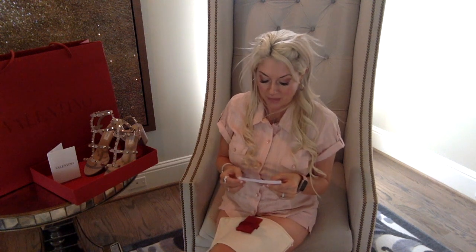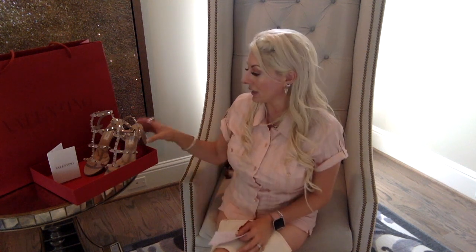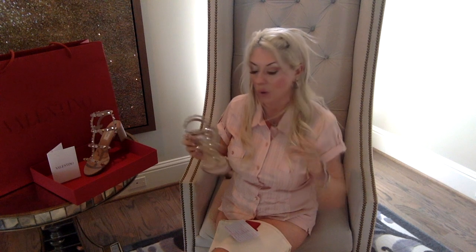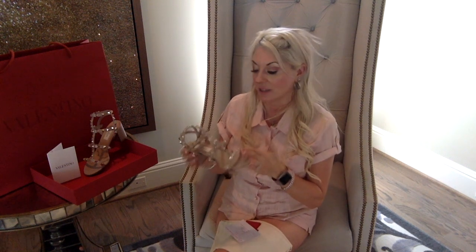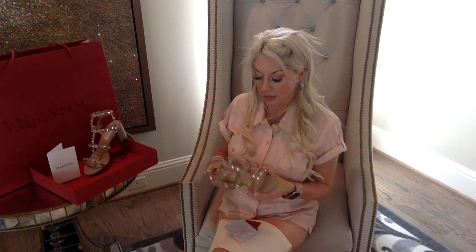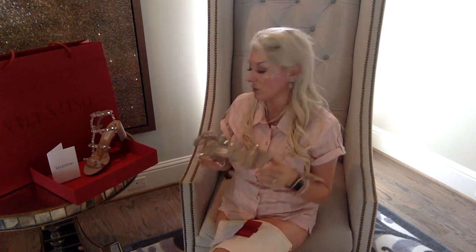For appearance, they speak for themselves — they're gorgeous. The color is called 'poudre,' which is a beige tone with a pink and even slight purple undertone. The gold studs are amazing and so shiny. I try not to smush them together when putting them in the dust bag. I'm actually going to use a scarf alongside the dust bag to protect them from scratching each other.